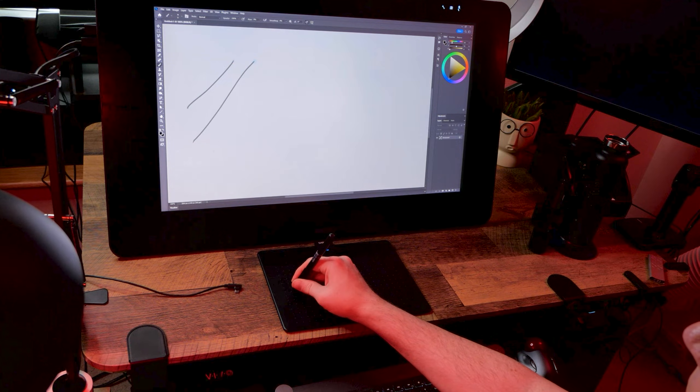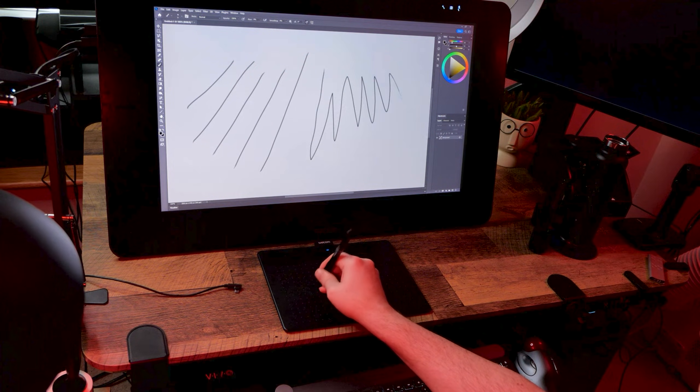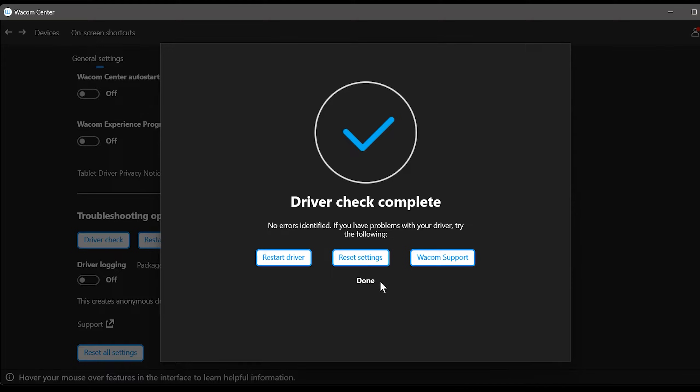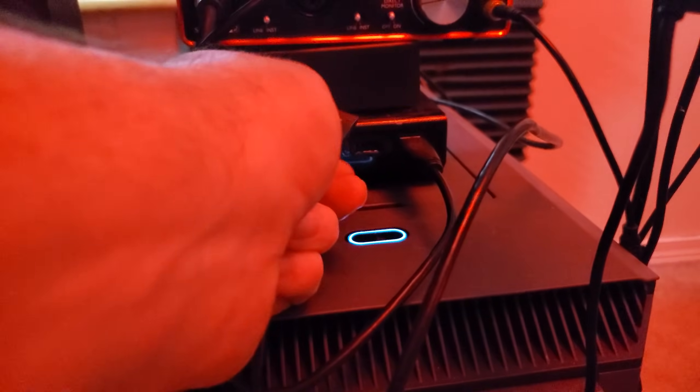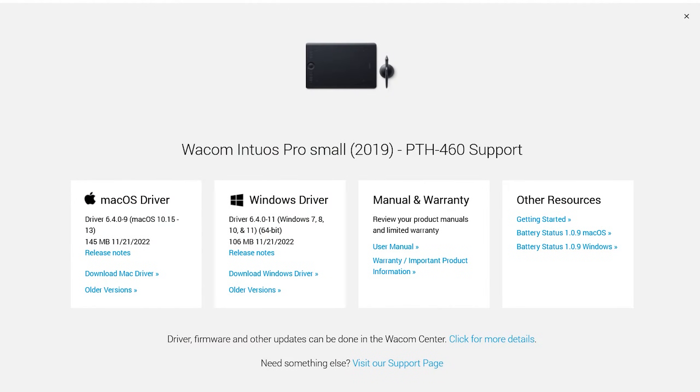Another intermittent issue is when the tablet moves the mouse, but pen pressure suddenly stops working. There are a number of causes for this. First, you can try the Driver Check and Restart Driver buttons in the Wacom Center. Second, try unplugging your tablet and plugging it in again, maybe even into a different USB port. Third, try restarting your computer. Fourth, consider your driver — did you recently update?